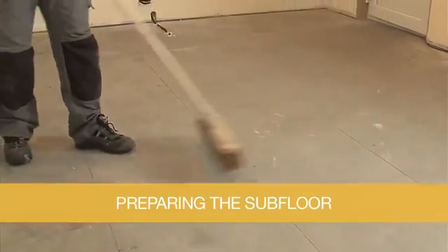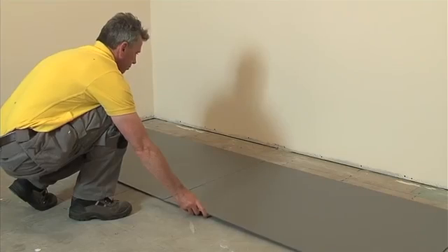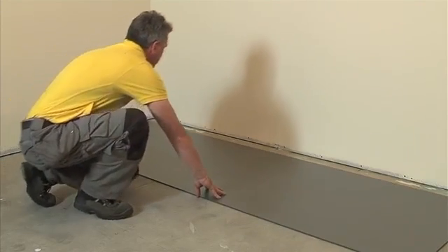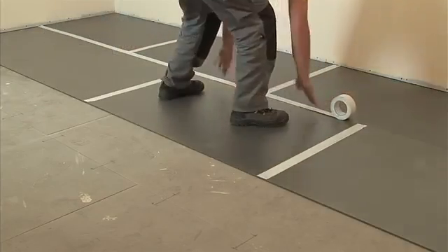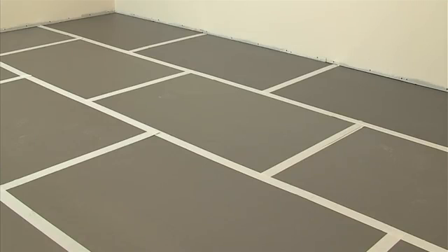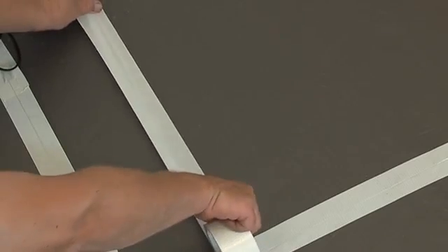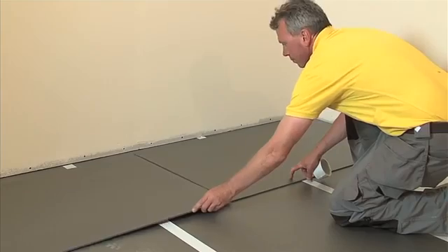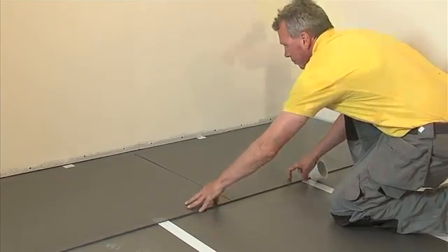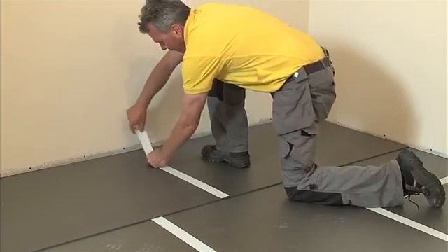Thoroughly clean the existing floor area, taking care to remove any sharp objects. Lay the EcoMax Light sheets in brickwork fashion, making sure to cover the total floor area including unheated areas. Tape along the edges using Ecofilm Pro adhesive tape. Carefully cut a channel in the insulation boards to accommodate the sensor conduit channel, and tape over the conduit using Ecofilm Pro fixing tape. In rooms with concrete subfloors and potentially high heat losses like conservatories, consider using a double layer of 6mm EcoMax Light to minimise heat losses to the subfloor.